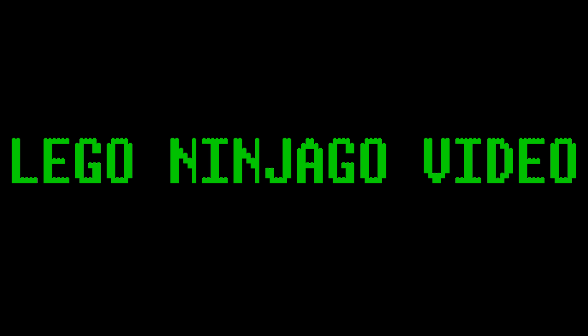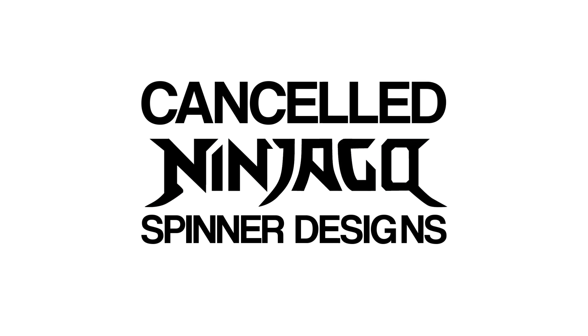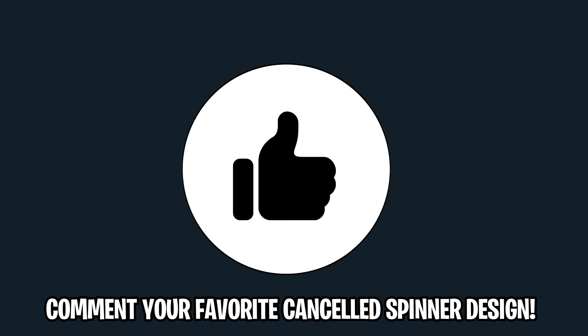Hey guys, what's going on? Spiprix here back for another LEGO Ninjago video. Today we have a very exciting video as we will be looking at multiple canceled LEGO Ninjago spinner designs. If you find today's video interesting, please let me know with a like rating down below and also comment your guys' favorite design that we look at.